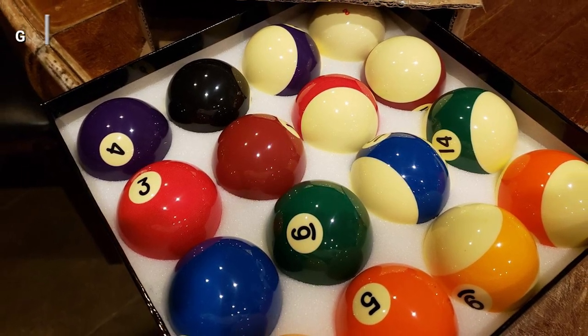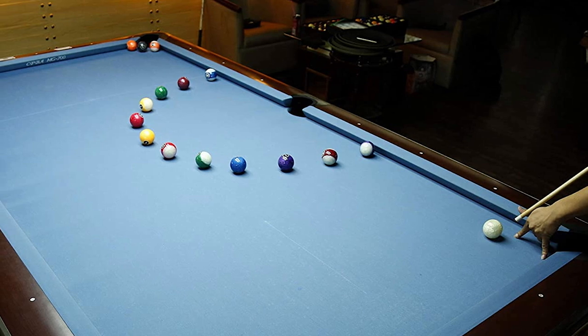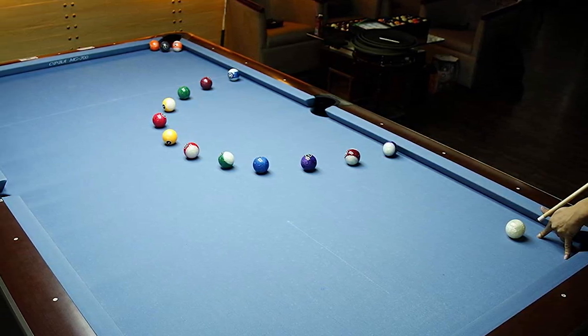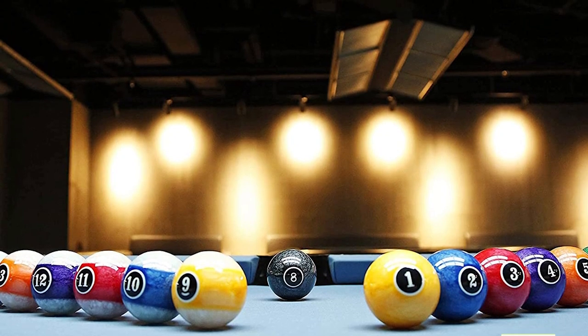It can be used for pool, snooker, carom, or any other game that calls for consistent size and weight balls. These high quality balls have a pearlescent wet look finish that looks like real ivory and feels smooth to the touch. They are perfectly round and balanced in every way, so they will roll true on any surface you play on.